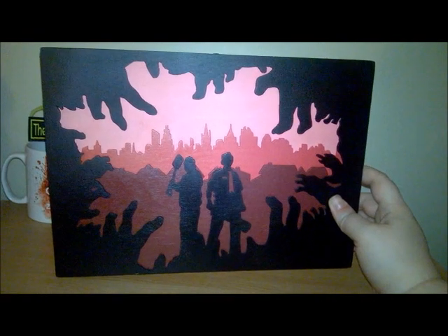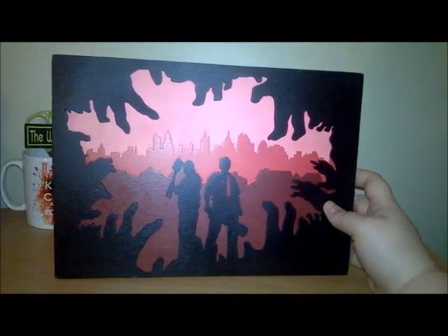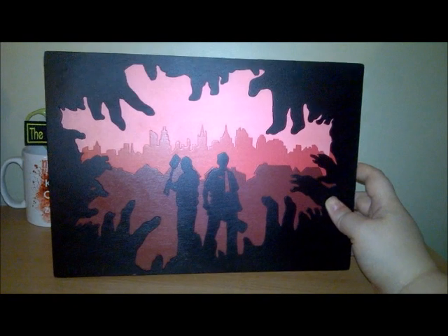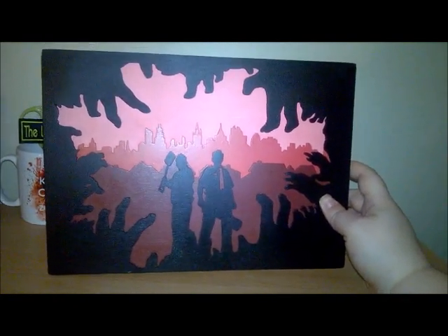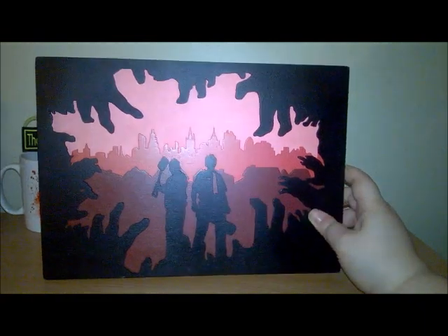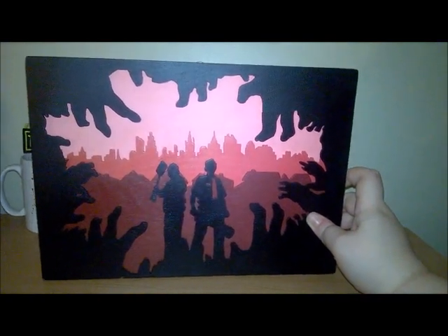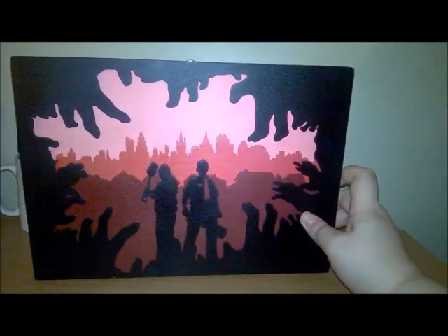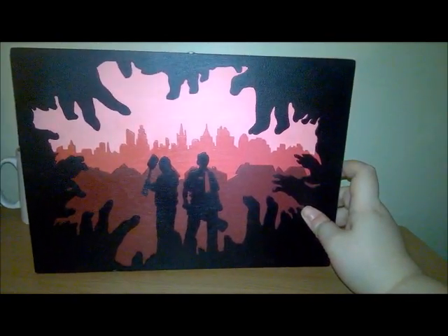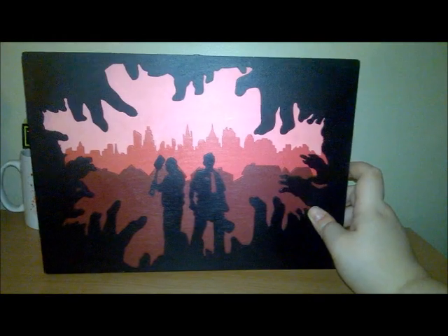If you want to look at their items or get something done yourself, I've included the details below. The price for an A4 piece like this is sixty pounds, but always look out on their Facebook page because they do have sales. This was a well-spent thirty pounds. I hope you enjoyed seeing this — it's something a little bit different. Let me know in the comments what you think, and if there's anything you would change. I am very happy with it and it will take pride of place on my wall next to my Shaun of the Dead collection. I love all the little details — they've even got a little detail for the tie and his name badge. Very impressed.